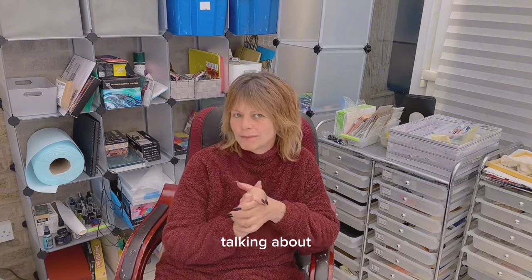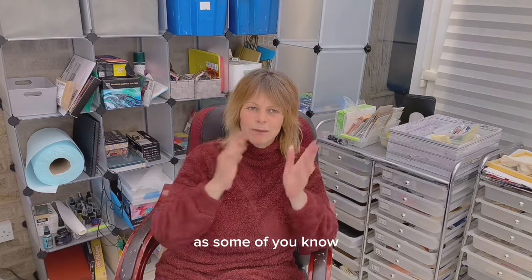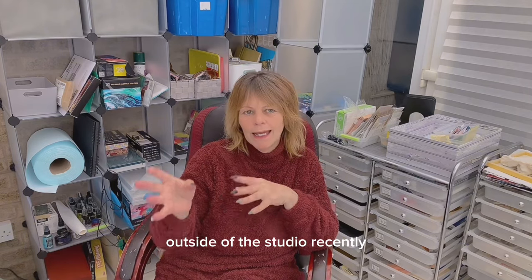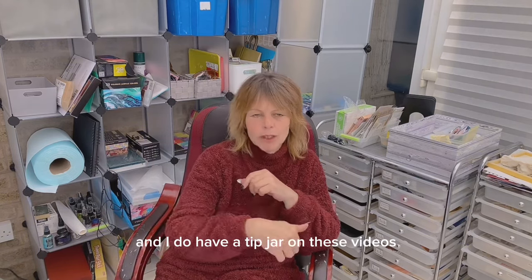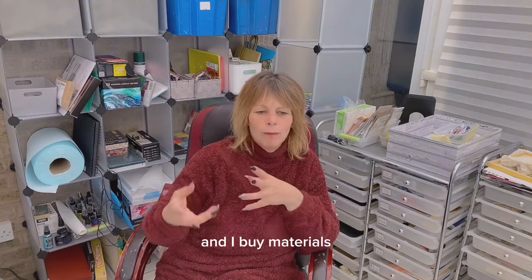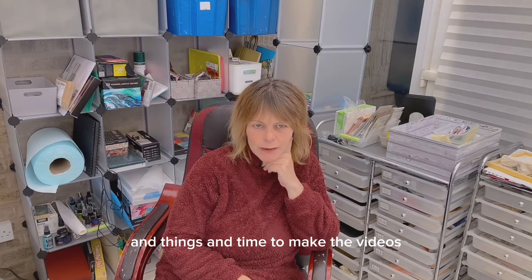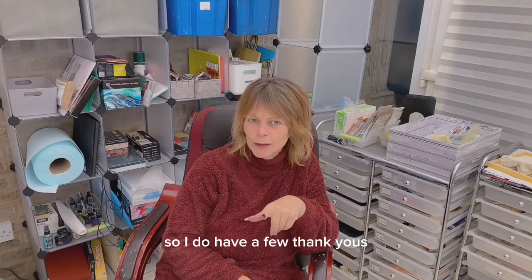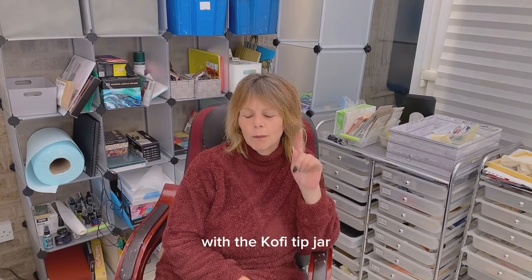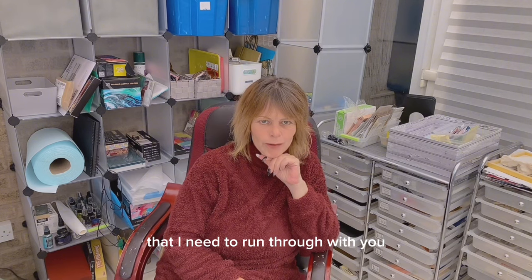Talking about money and affording things — as some of you know, I've had to take on a job outside of the studio recently. I do have a tip jar on these videos because they are advert-free, and I buy materials and things and take time to make the videos. So I do have a few thank yous from the last couple of videos with the Ko-fi tip jar that I need to run through with you.